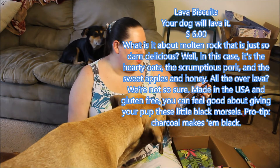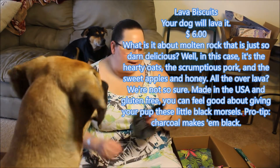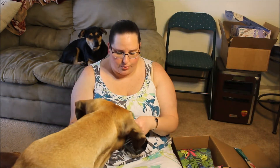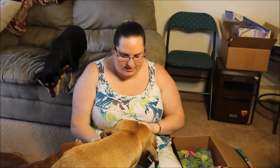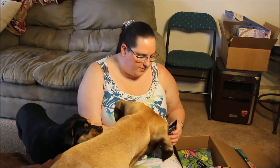So this one is Chunks of Lava, made with pork, apple, and charcoal. I'm feeding them charcoal apparently. Chunks of lava.